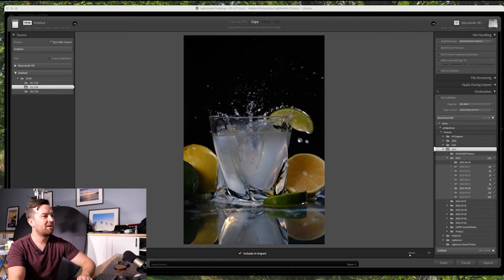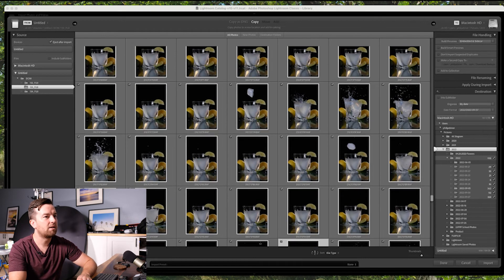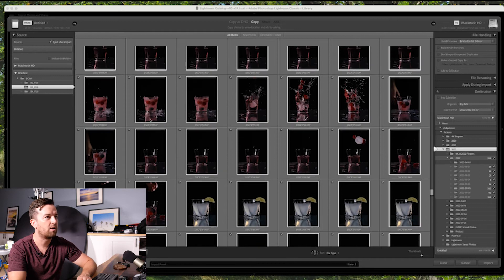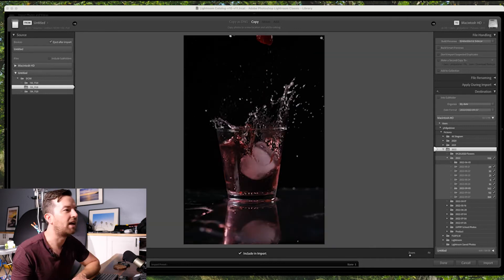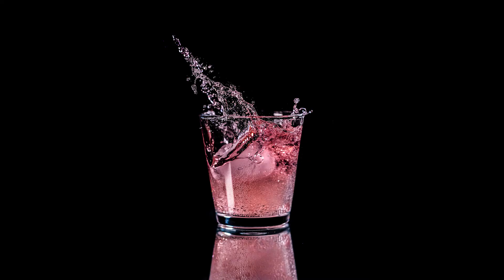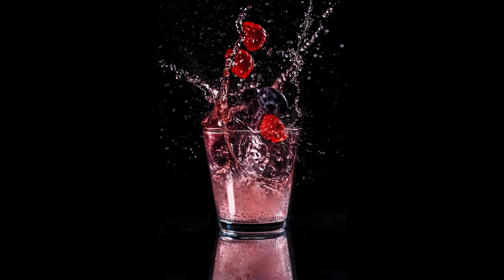I did another setup — let me pull up those other photos. Here we have some berry splash shots. This one is cool — yeah, this one is super dope, I like that. I'm going to take these into the editing room, edit them, and share some of the photos at the end of the video. You can probably see them on my Instagram too.